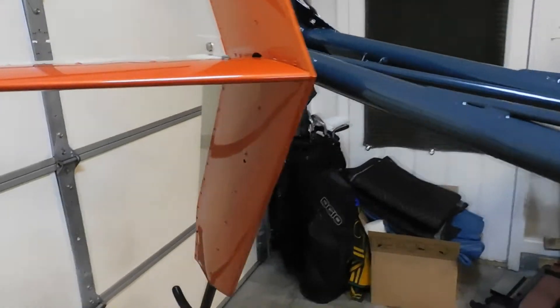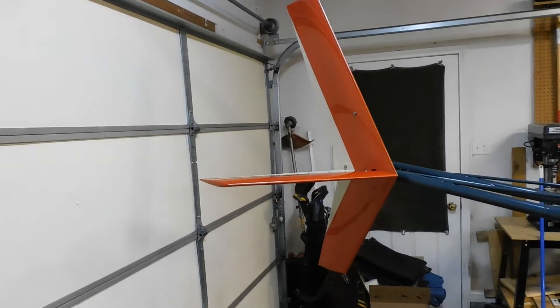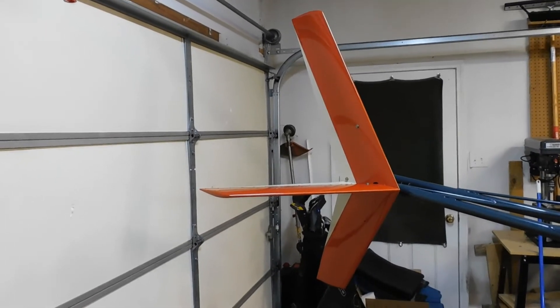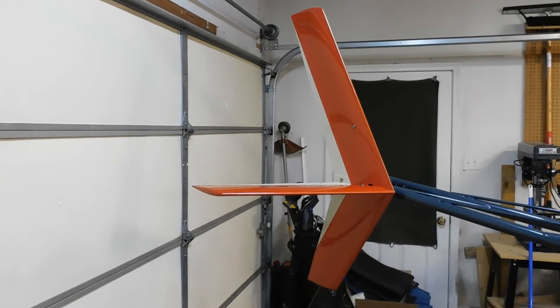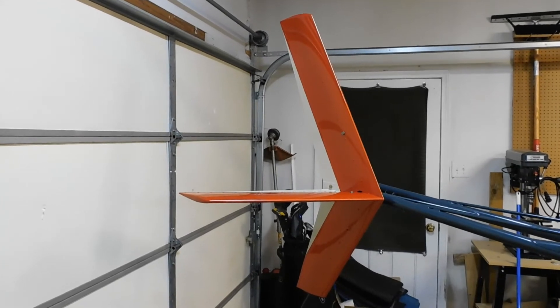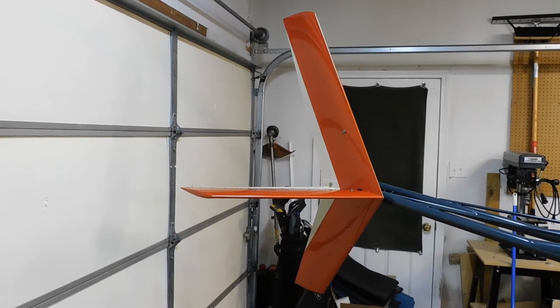I think these colors match very well. I'm really happy with this, and I'm considering having a decal put on this — kind of a sunburst thing. I'm not sure if I'm going to now, though. I really like it like it is. We'll see. But there it is — the tail fin assembly ready to rock.